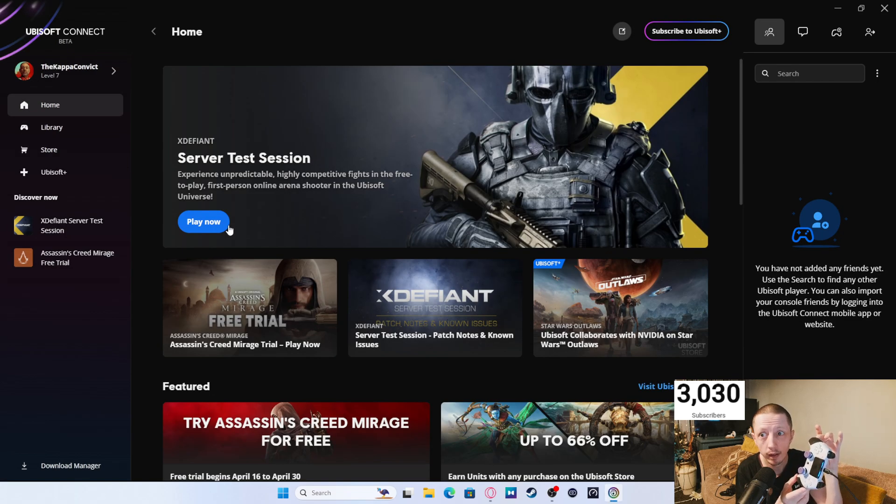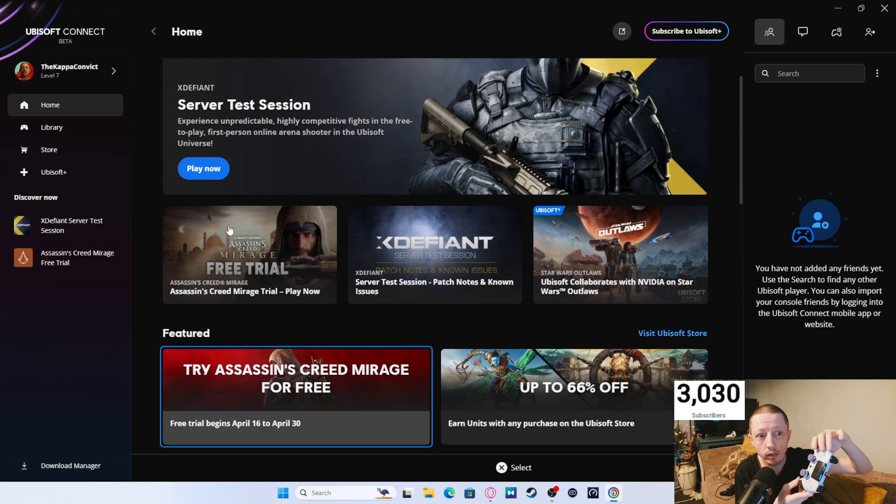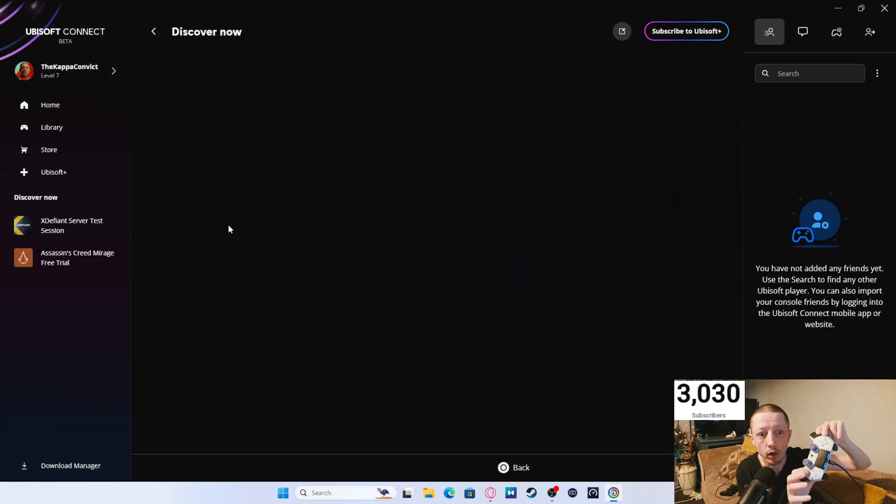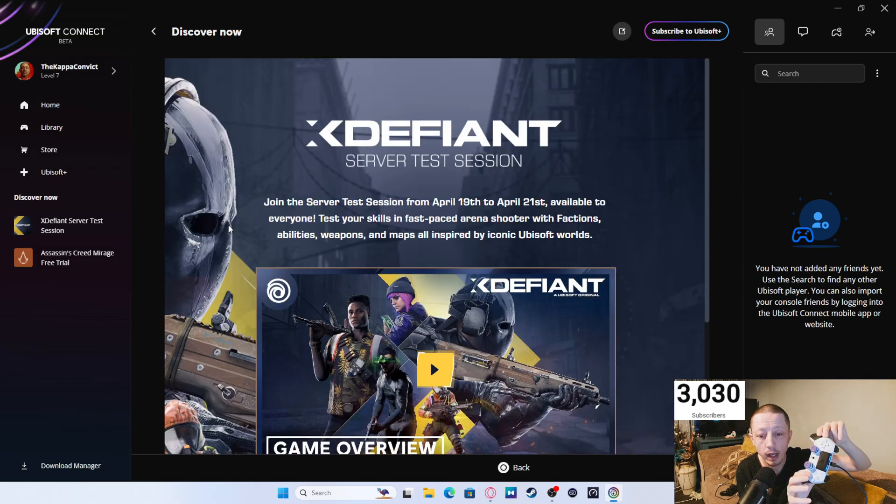Once you're into Ubisoft Connect, I would highly suggest using your controller. As you can see, it does work to function the buttons here. Go down to XDefiant server test session and press on that. This will launch the game — just give it a moment to launch.